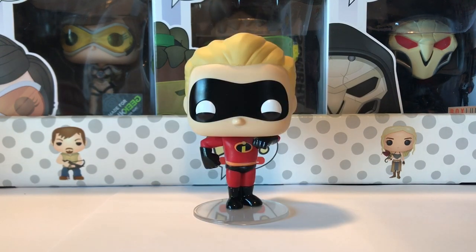Next up we have Dash, and I really like how they posed him, just kind of like a happy kid. He doesn't have a mouth so you can't tell he's smiling, but you can kind of infer that because his eyes are in a position where it's like he's smiling and his cheeks are pushing his eyes up a little bit. His legs are straight up and down together — I really like how they portrayed him in pop form.